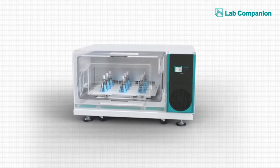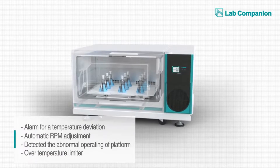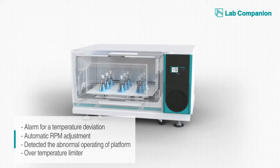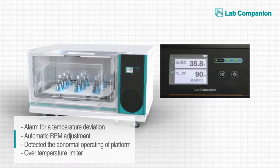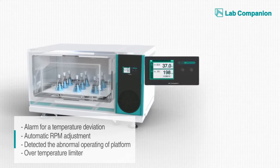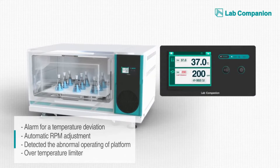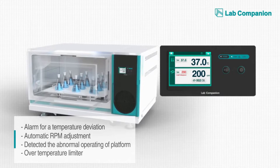The control unit includes a self-diagnosis system designed to protect the experiment and safety from any risks. When the chamber temperature deviates too far from the set level, it sounds a cautionary alarm. When the sample load is higher than the specifications or when the load balance is not right, the control unit lowers the RPM speed automatically.